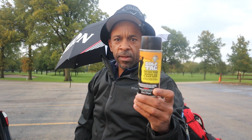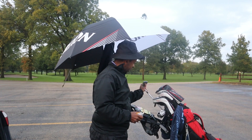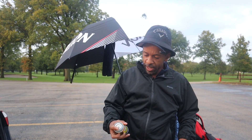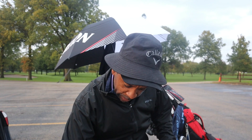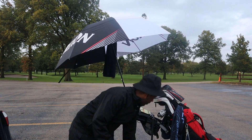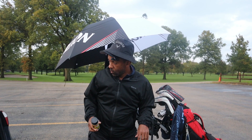To me, NeverWet is a cheat code especially on a rainy day. If you've ever been in a situation where you didn't get a chance to re-grip your club and one of the grips is a little slick — this 54-degree wedge here has gotten kind of slick and I haven't had a chance to re-grip it — so I'm gonna spray some of this on there. Make sure you spray it into the wind and not in the grass. Let it sit for a couple minutes and that grip is going to be nice and tacky. That is a serious cheat code when dealing with wet weather.